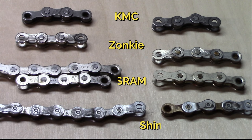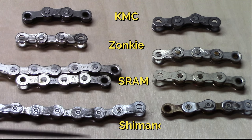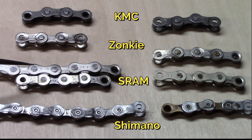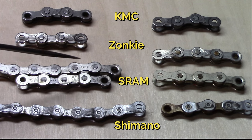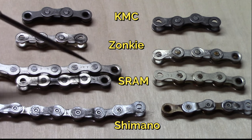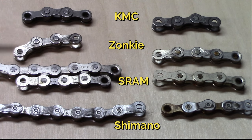We can see some real blackening and changes on the HG Shimano. This does not rub off, does not scrape off — even sandpaper does not remove it. It seems to be embedded in the chain itself. With the SRAM, one of them showed very little change, another showed some tiny little bits of pitting. The Zonky showed really no change at all, and there was no real change in the KMC.